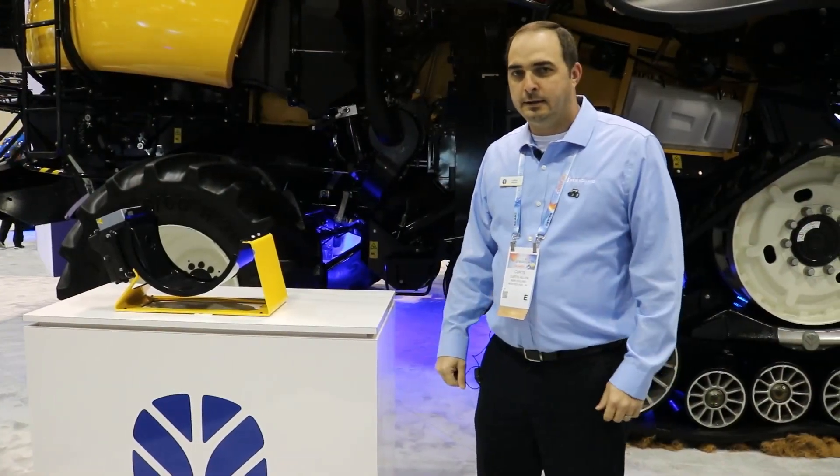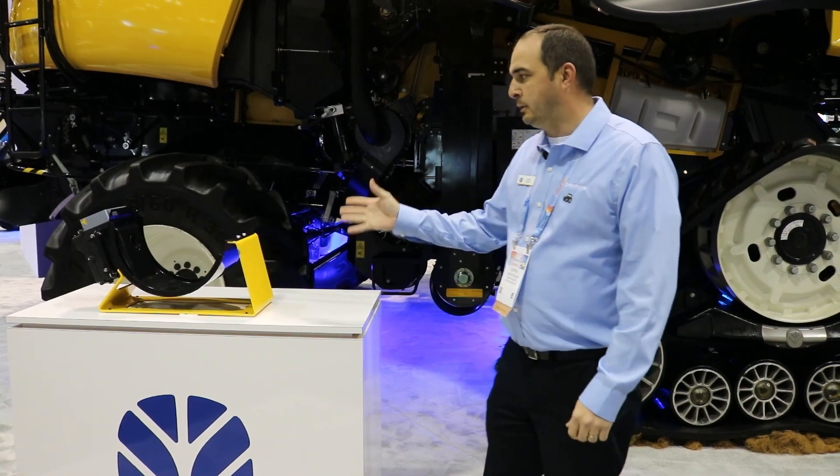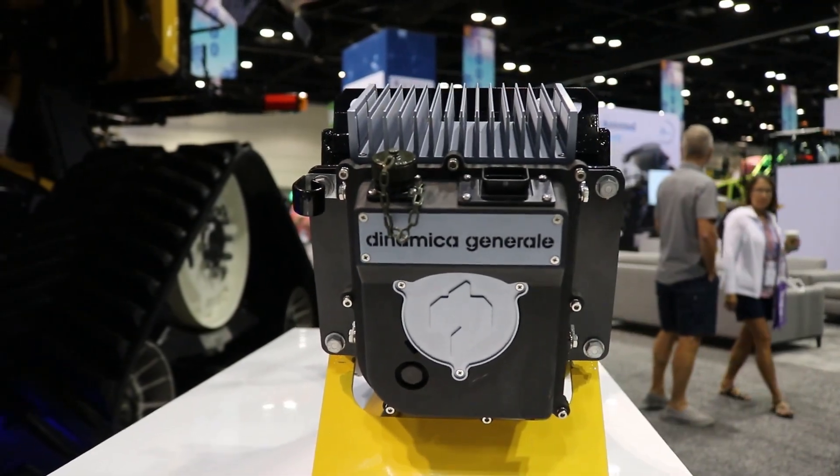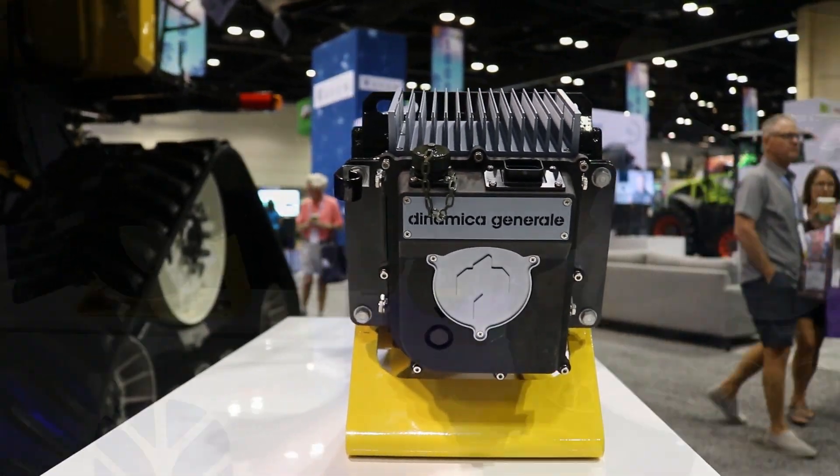Hi, I'm Curtis Hillen with New Holland. Today I'm going to talk to you a little bit about our NutriSense NIR camera, and in this case we're talking about its application on our CR combine.